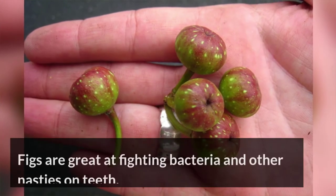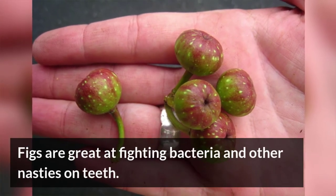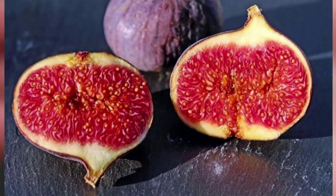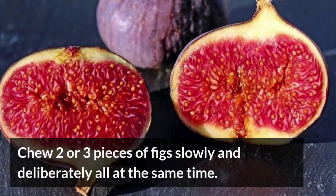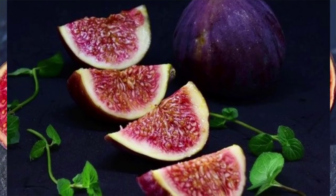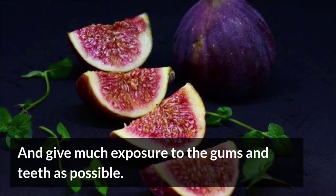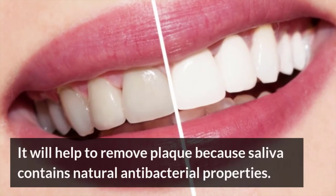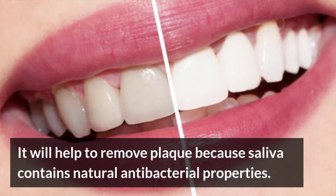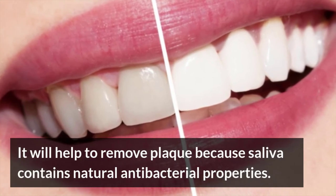Figs. Figs are great at fighting bacteria and other nasties on teeth. Chew 2 or 3 pieces of figs slowly and deliberately all at the same time, and give as much exposure to the gums and teeth as possible. This will help to remove plaque because saliva contains natural antibacterial properties.